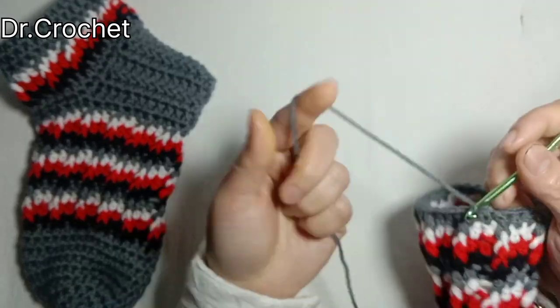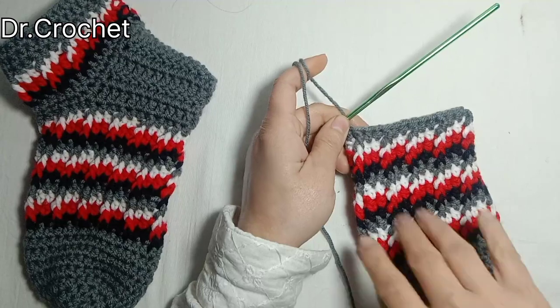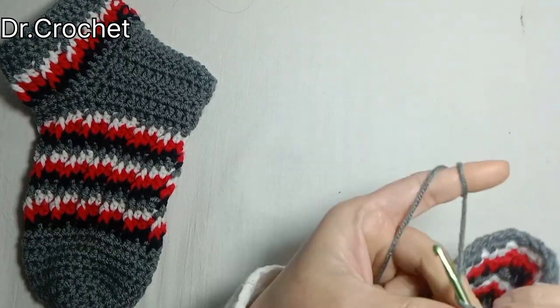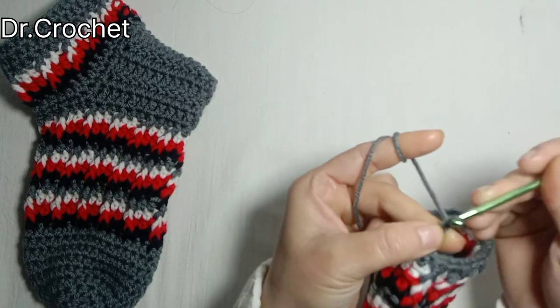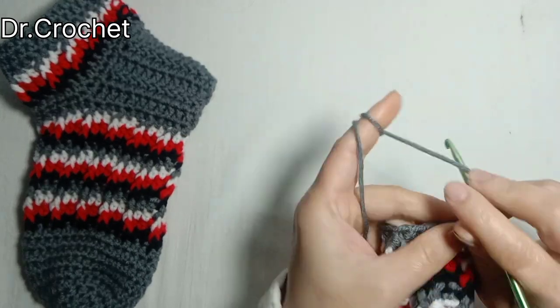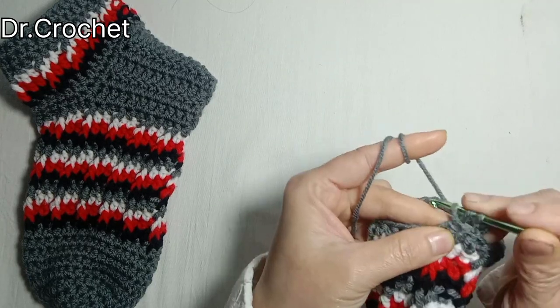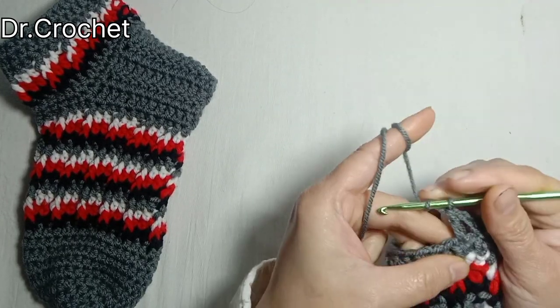Here we have 30 stitches. I'm going to make chain 3 — that counts as one double crochet — and one double crochet in each stitch.